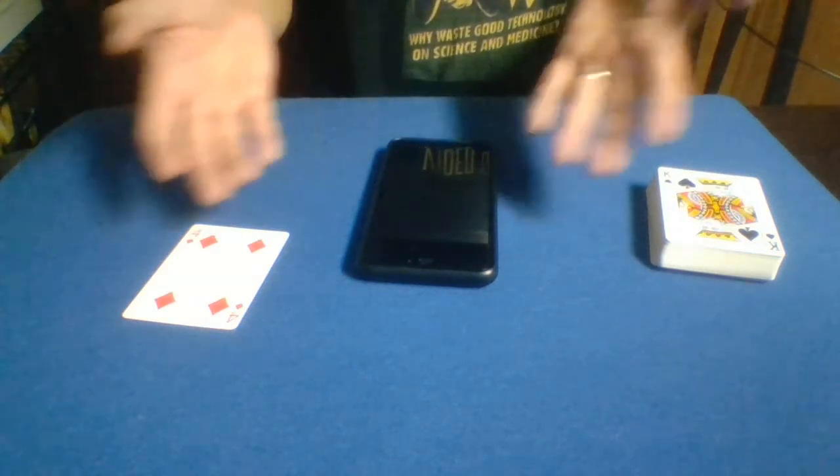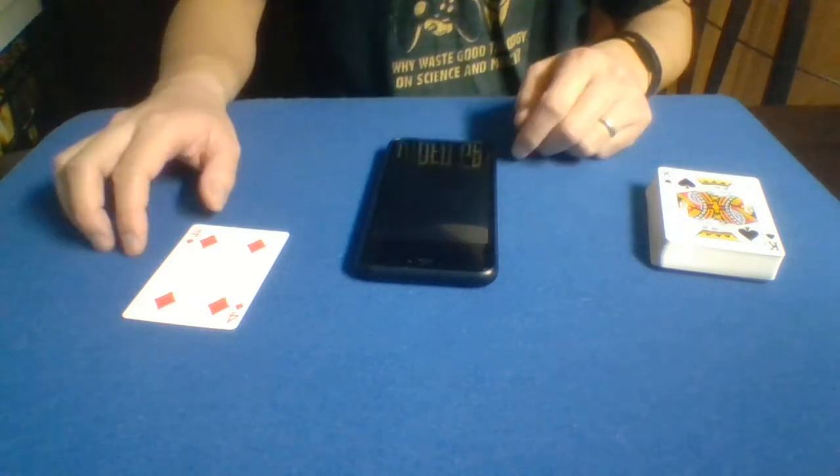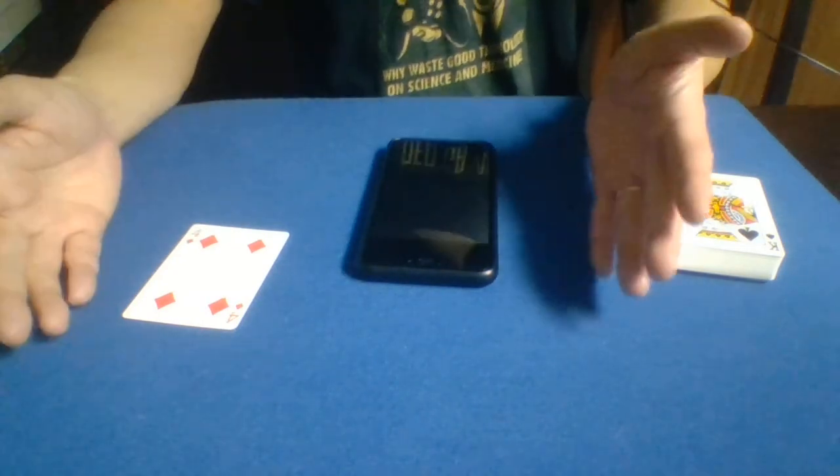That is how you use cameras for camera tricks. That is my performance of a trick I've just been referring to as camera tricks. I've seen some other magicians do this effect, but I don't know if there's an official name for it, so I'm just putting that out there. Hopefully you guys enjoyed — thanks for watching.